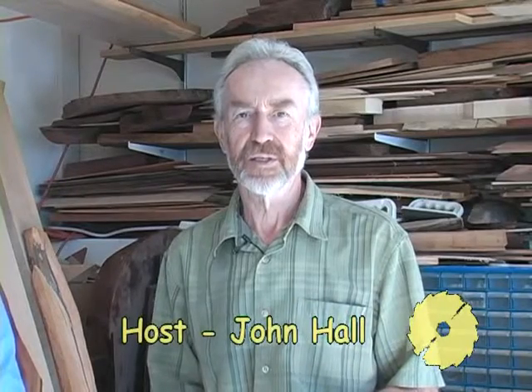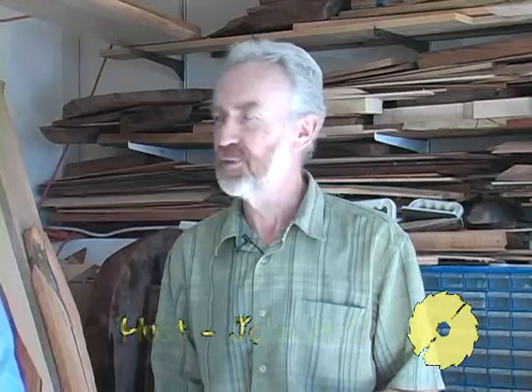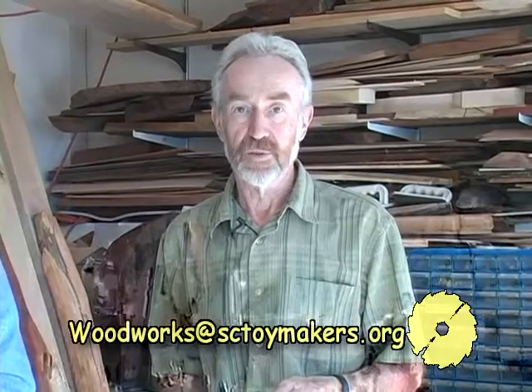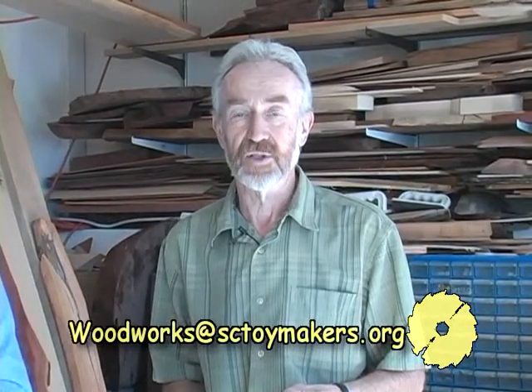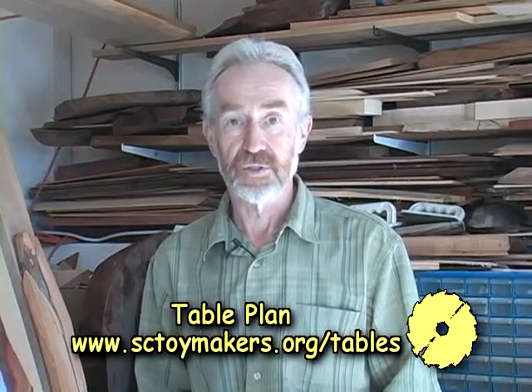Hello and welcome to Woodworks. My name is John Hall and today I'm joined by one of our old friends from the Santa Cruz woodworkers, Ron Cook. Morning Ron. Good morning John. Last month we talked about how to organize a workshop, safety in the workshop, what important tools to go out and buy to start with, and what types of wood to use. Today we're going to jump straight into making something from start to finish. The project today is how to make a table, a trestle table.